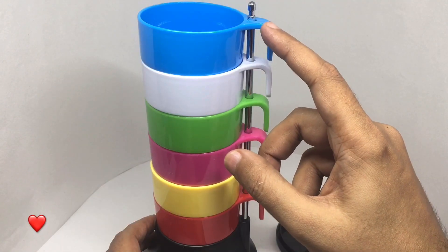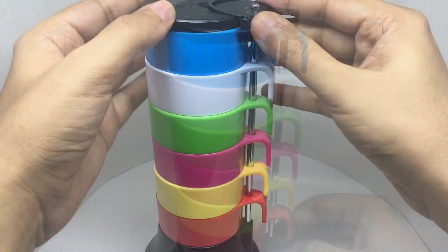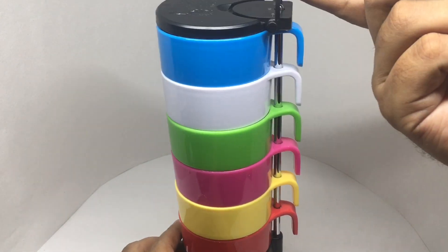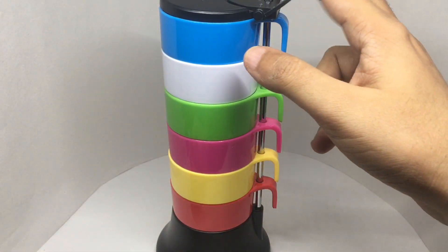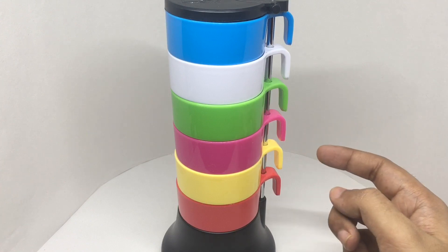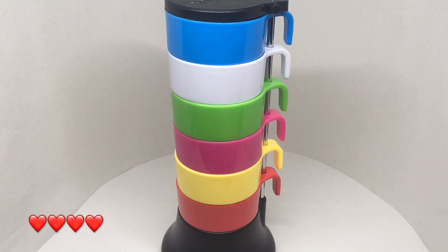That notch there makes it quite fiddly, and it has one more feature — you can carry this. Maybe this could come in handy for a picnic or something. Quite a colorful and interesting looking cup set. Quite nice — check it out.